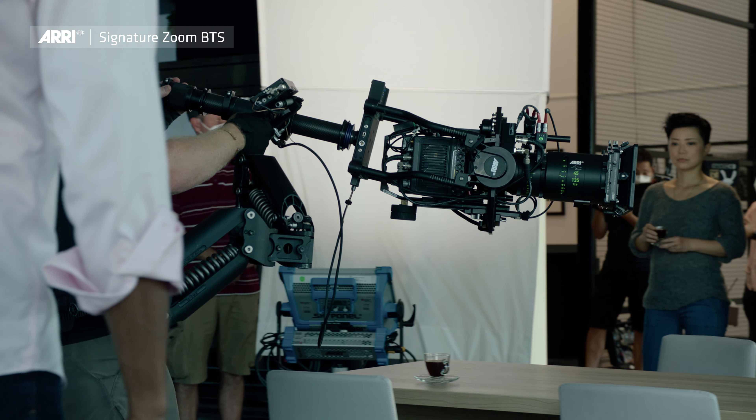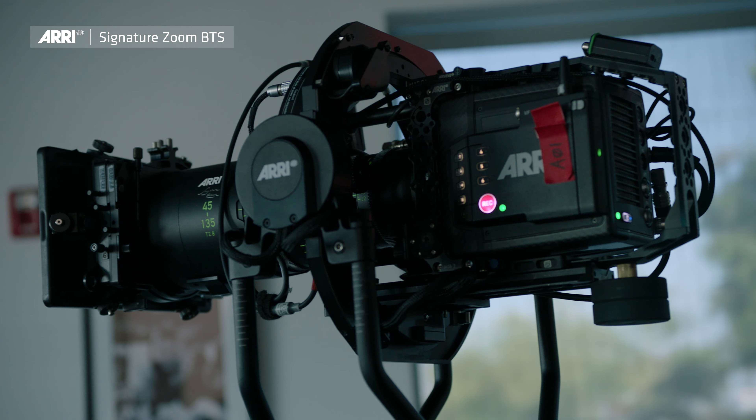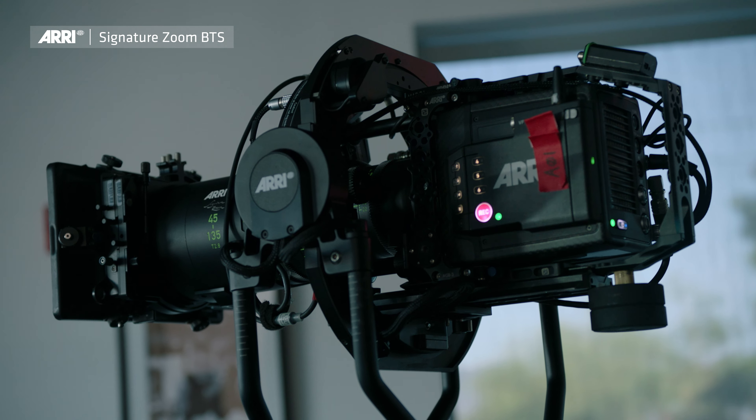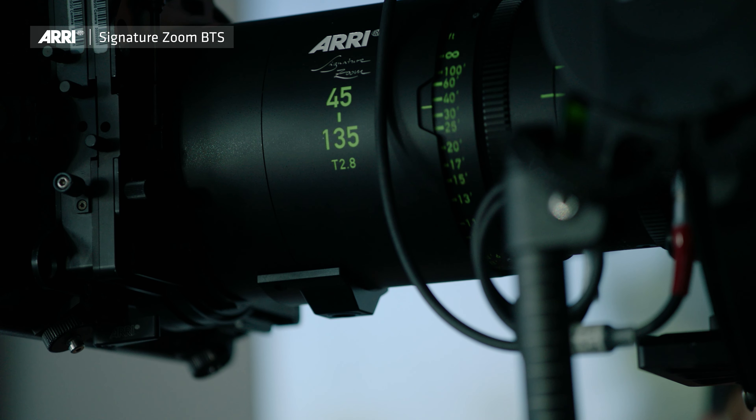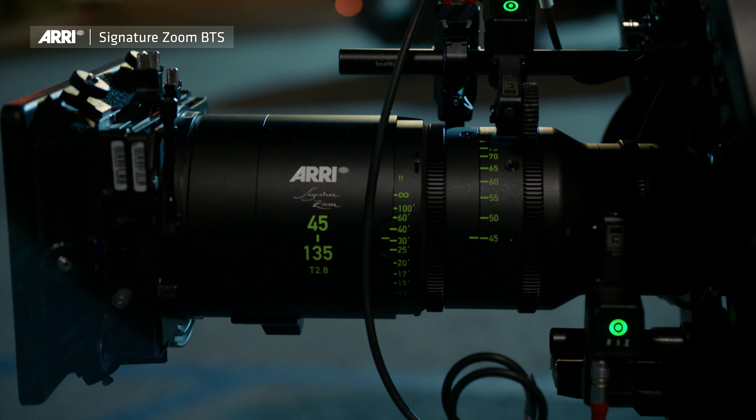Traditionally there's been a lot of compromises to make a zoom. What you gain in flexibility and speed, you lose in T-stop and you lose in resolution, breathing — and it just feels different. This is the first time that I feel like this is part of the same lens set. These just happen to be the same lens set.